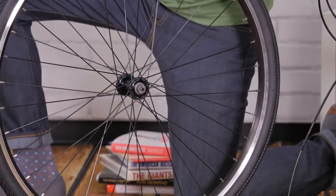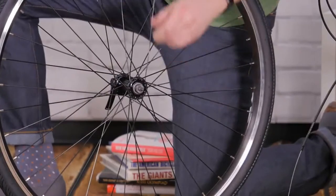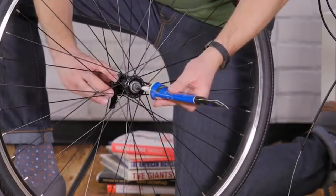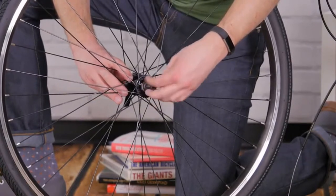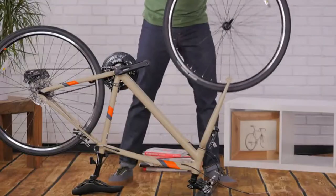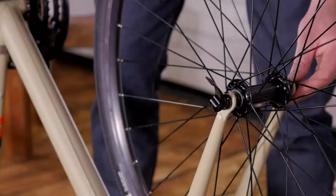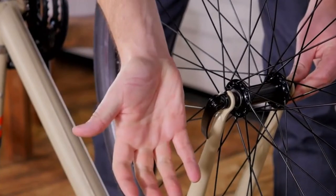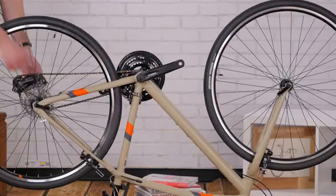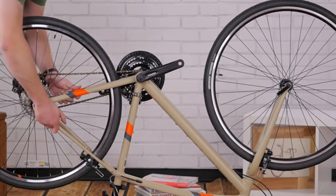If your bike comes with a quick release, slide it through the hub with one conical spring on each side. Grease the threads and thread the nut on loosely. Put the front wheel in the fork and begin to tighten the quick release. When you close the lever, it should tuck up near the fork leg, and when it's tight enough, the lever will leave an imprint on your palm. After you get your front wheel on, check the back wheel for proper tightness too.